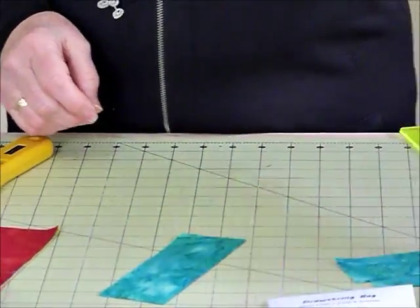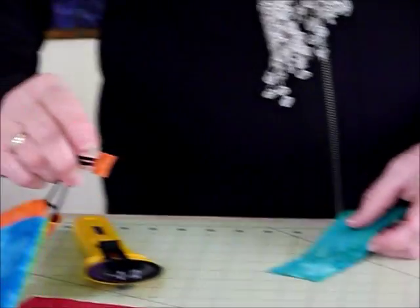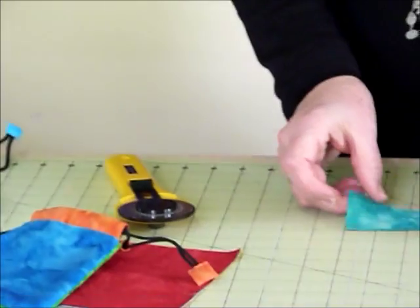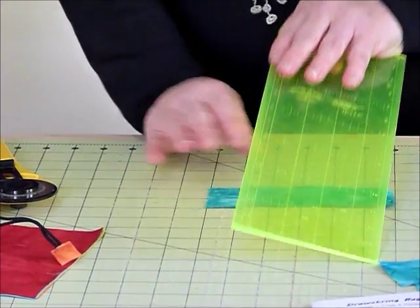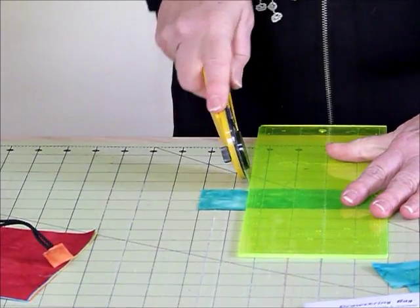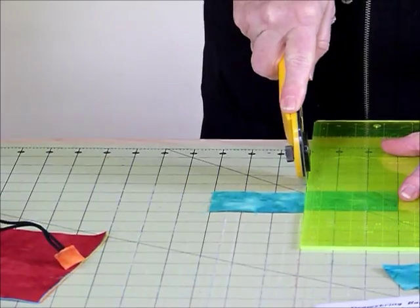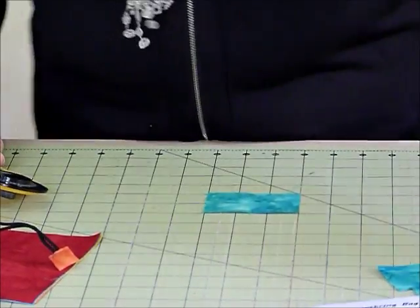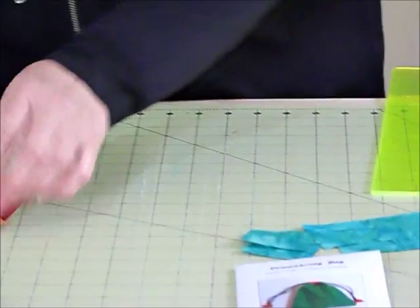Then we need the little bits that go on the end of the cord. We're going to cut those at one and a half inches wide — so they're two inches long but one and a half inches wide. There's just a small leftover piece and that's pretty much all the waste we get.